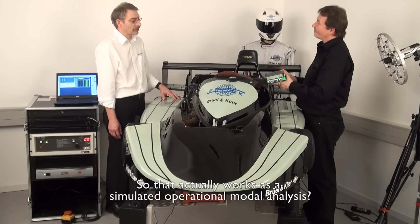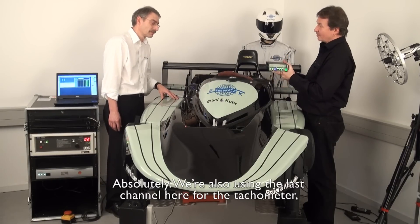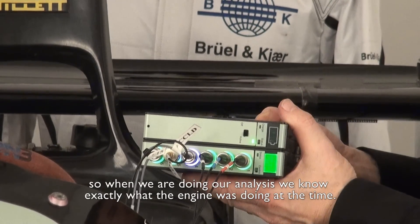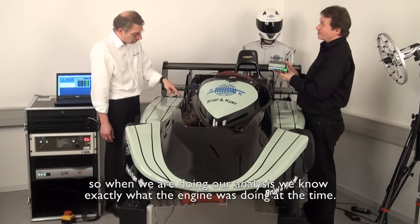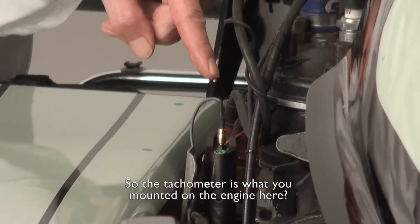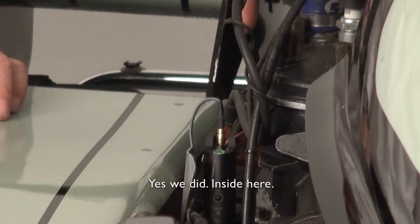So that works actually as a simulated operational model? Absolutely. We're also using the last channel here for the tachometer. So when we're doing our analysis, we know exactly what the engine was doing at the time. So the tachometer is what you mounted on the engine here? Yes, we did — deep here inside the gubbins.